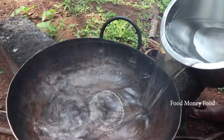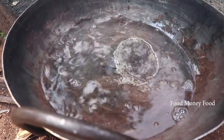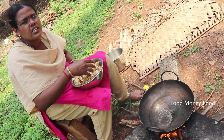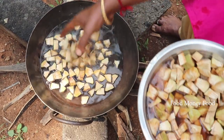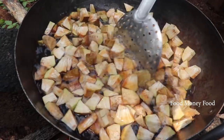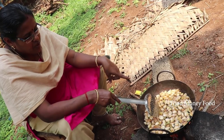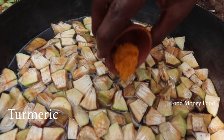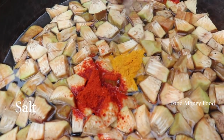Now the seeds are in place. We will pour the fish. We are starting to rip the fish off. Pour the fish off to the fish place.